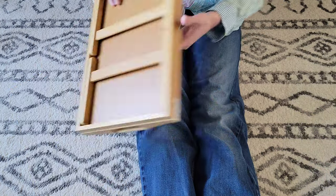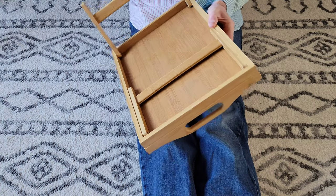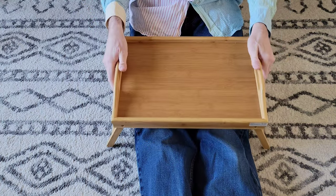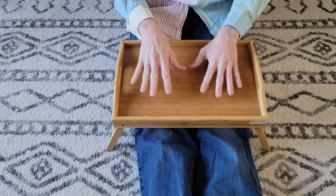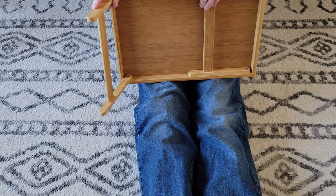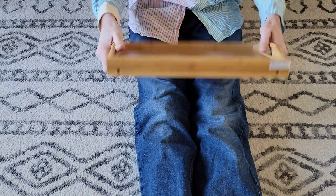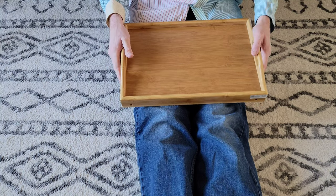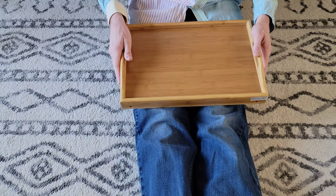Let me fold out these legs here. And there we go — so I could have stuff on here. You can fold in the legs and use it more as a tray. You just want to make sure that you're careful, because whatever you have on here, you don't want to spill.